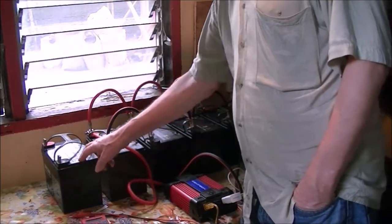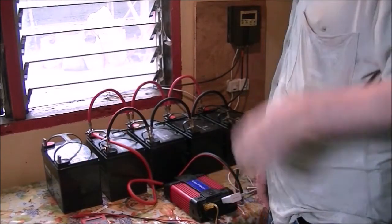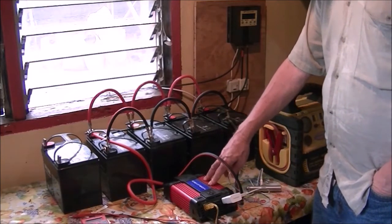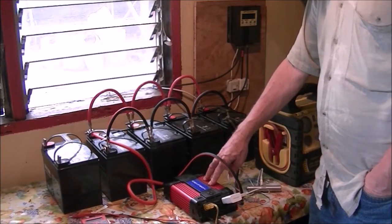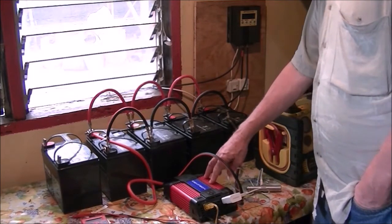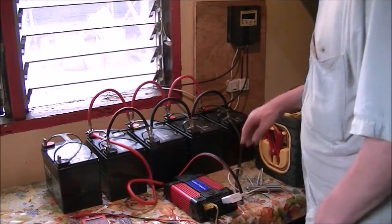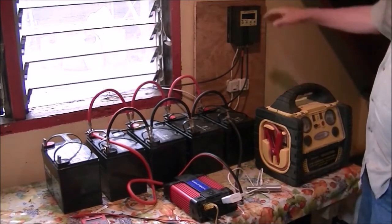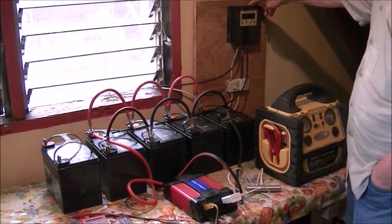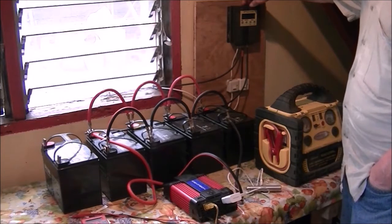This is a Harbor Freight 750 watt 110 volt power inverter. I've got two of these but I'm only using one on this system. Then here I have my MPPT charge controller that I bought on eBay — I've had this thing probably five or six years now.